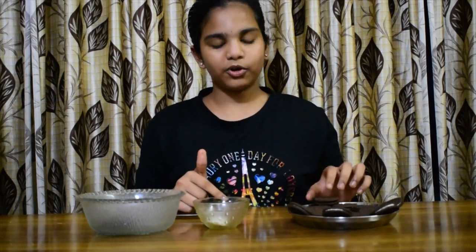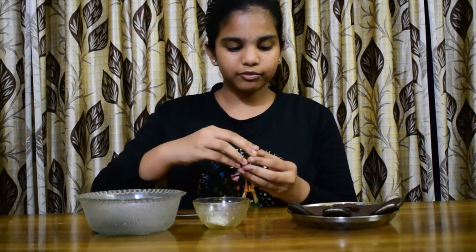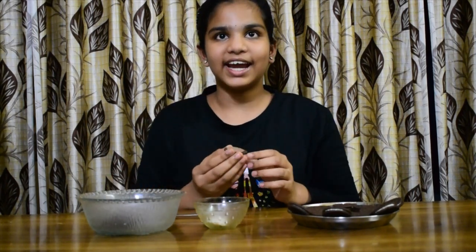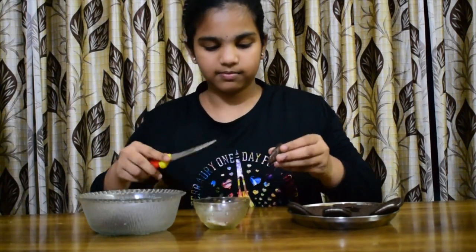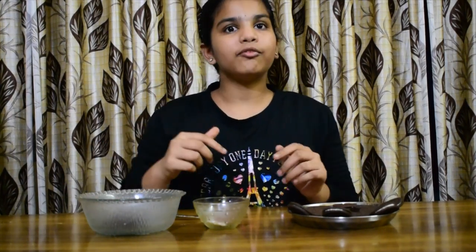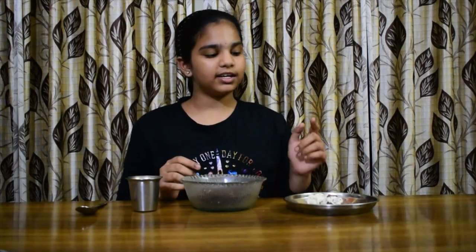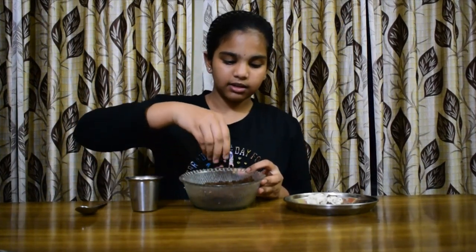Now I am going to show you the kid's special Oreo sweet. You have to first have the Oreo biscuits. Open the Oreo biscuits, keep the biscuits aside and then remove the cream. Continue the same process with all the biscuits — separate the cream and the biscuits. You have to nicely grind the biscuits.